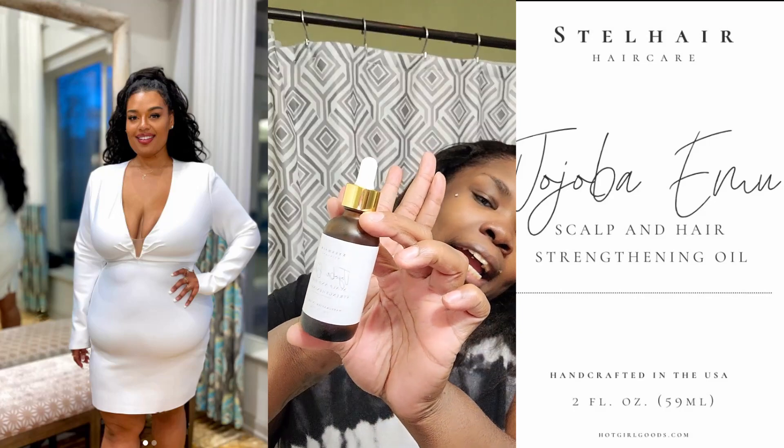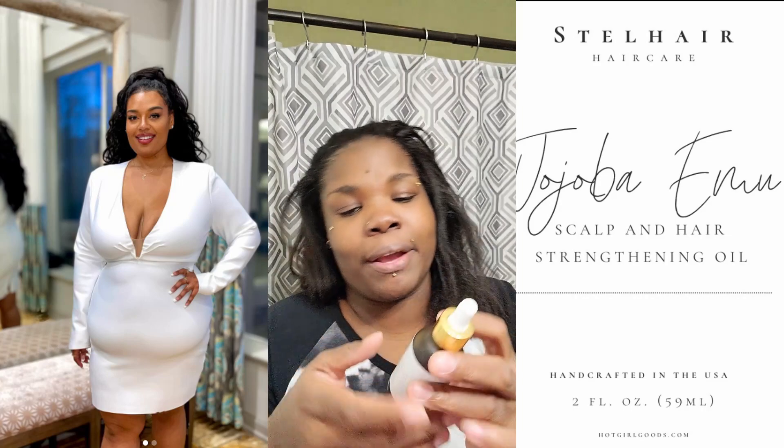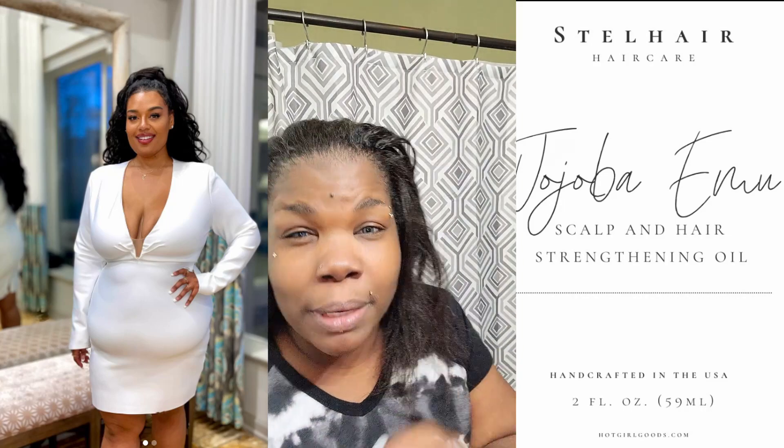Inside the box contained this beauty here — come on camera, do your thing. It is the Stella Williams hair oil, and I'm going to try it out tonight. She said she's using it on wet hair and dry hair. My hair doesn't have any plans on getting wet, so I'm going to try it on my dry hair.